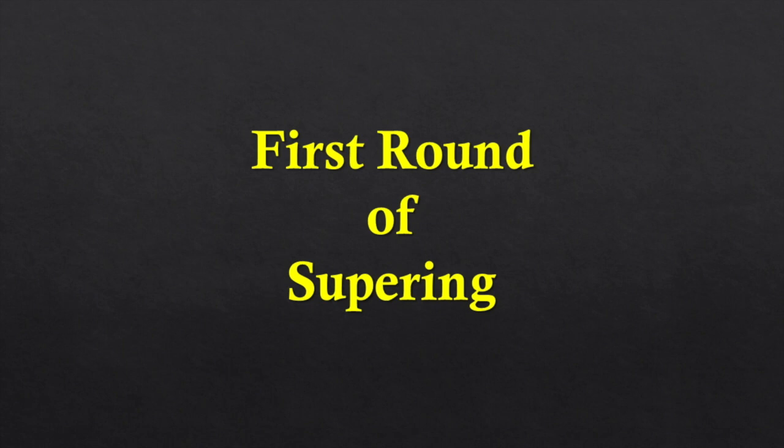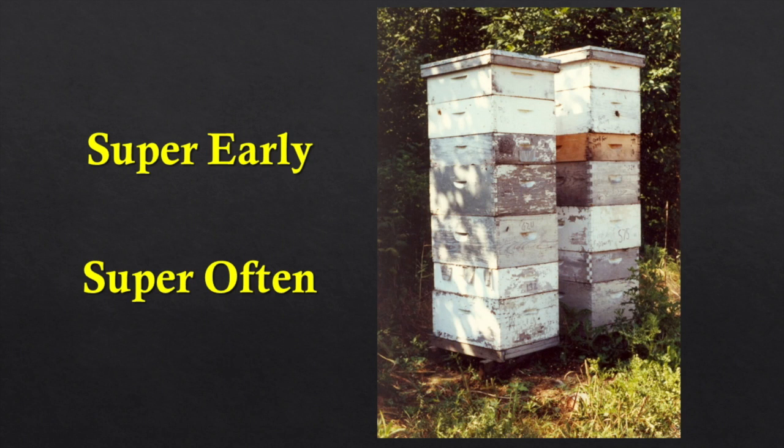Now it's time to start supering. We need to get the supers on early. Our first major nectar flow is from dandelion, which can come any time in early to mid May. If we don't have supers on when this flow starts, the nectar goes into the brood nest and plugs it up, causing swarming. We need to get some nectar storage room above the active brood rearing cluster. We get our supers on in April, way before the flow.